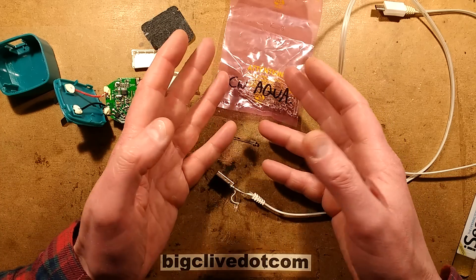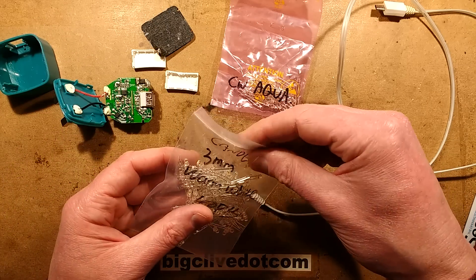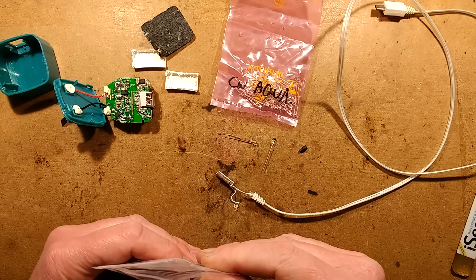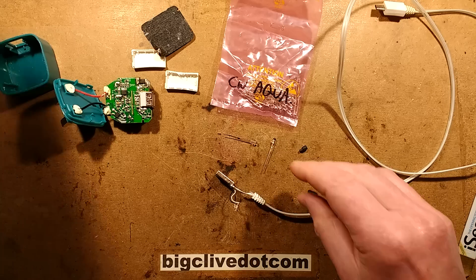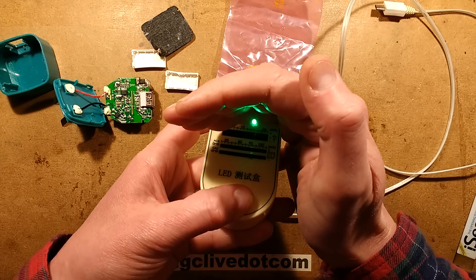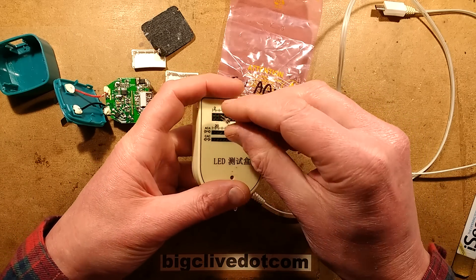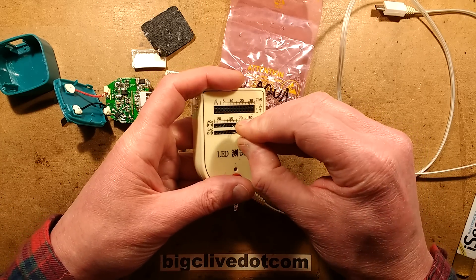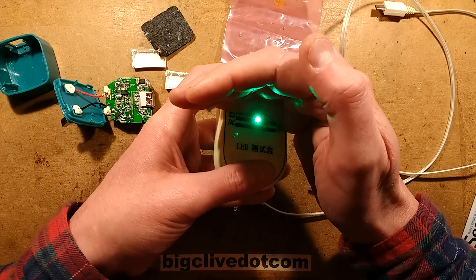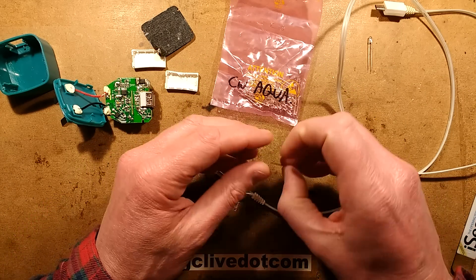In these fibre optic leads they really ram the current through the LEDs to get brightness up, and the result is the intensity falls off quite quickly - particularly the white one where the phosphor degrades. That's why it's gone that pallid blue colour - it's possibly damaged the phosphors as well as the chip. The answer is I could change the LED. The only 3mm LEDs I could find are Chiwing Aqua LEDs. I've also found some candle LEDs that flicker - that's quite appealing. Should I use a flickering LED?